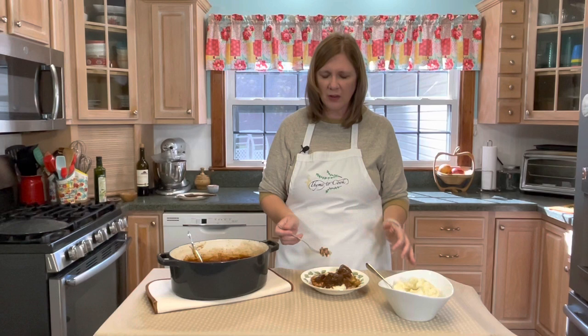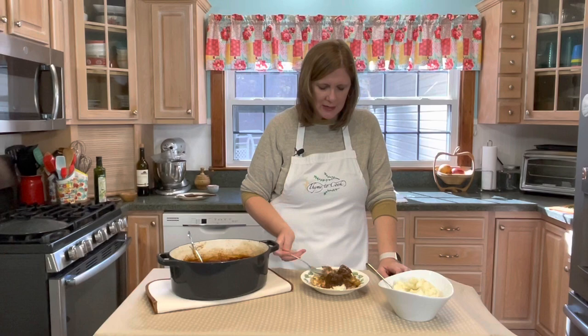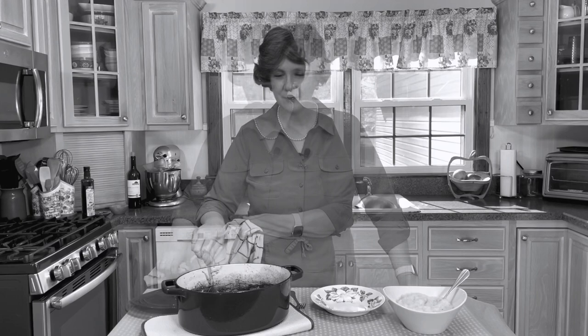When you make dishes like this, it's like you transport yourself back in time — it kind of brings a little bit of Julia to your life. It's almost like she is just right here with us. So now we have a wonderful, delicious French stew, beef bourguignon. I hope you feel you can make a good stew after seeing this one. This is Julia Child — bon appétit.